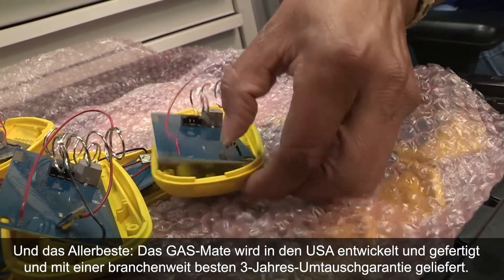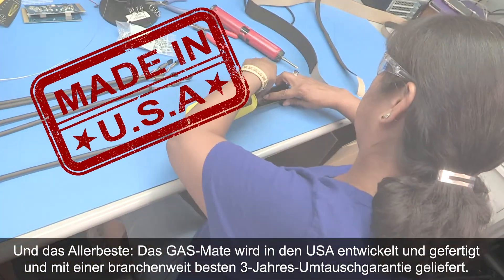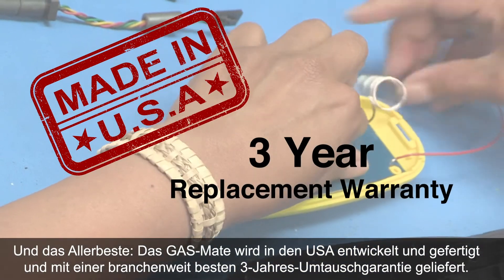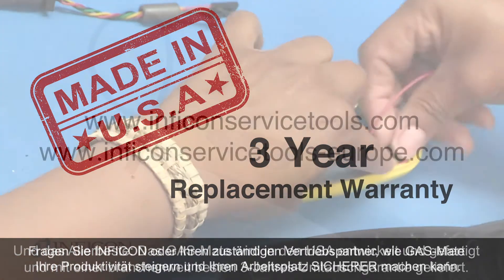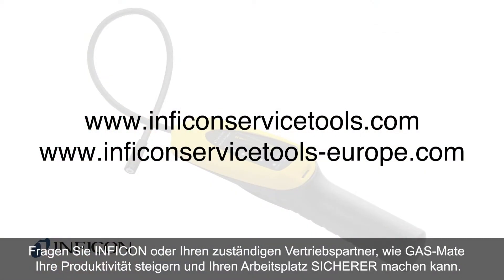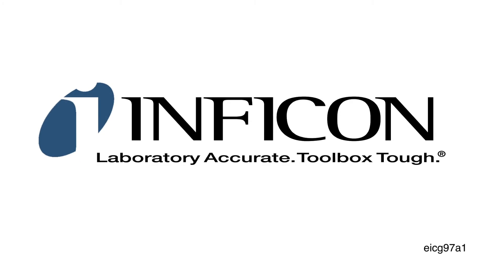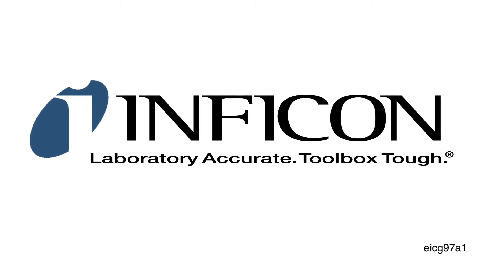And best of all, GasMate is designed and manufactured in the USA and comes with an industry-best 3-year replacement warranty. Contact Inficon or your local distributor to learn how GasMate can make you more productive and safe on the job site. Inficon — laboratory-accurate, toolbox-tough.